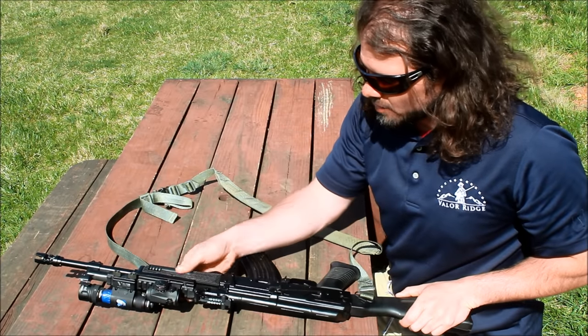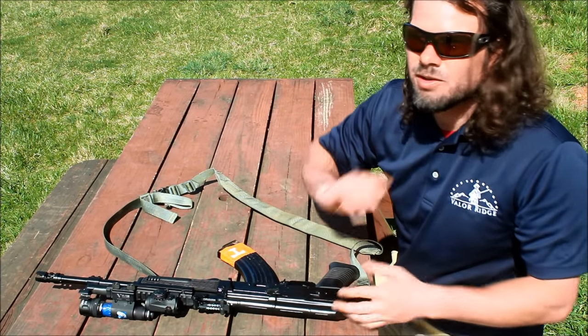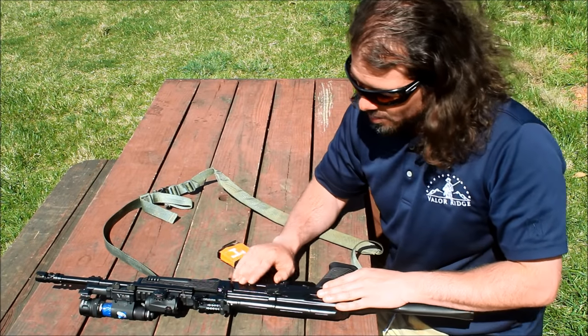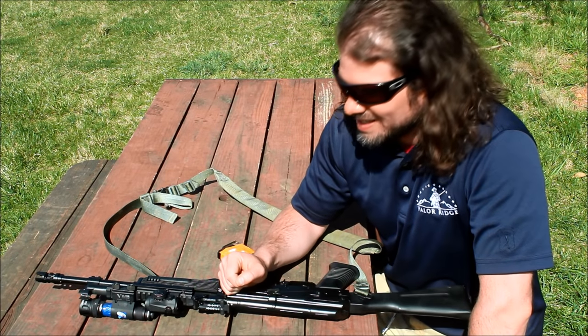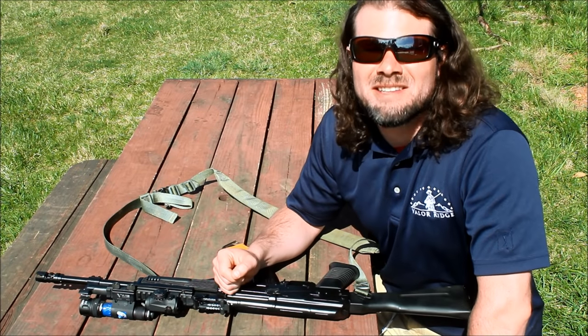They also put a new finish on here — a semi-gloss black. I like the traditional look, a good classic AK look. They also smoothed out the action a lot, not that it needed it. I don't know how many rounds it had through it, but when Jim got it he said, 'You shot this gun out.'